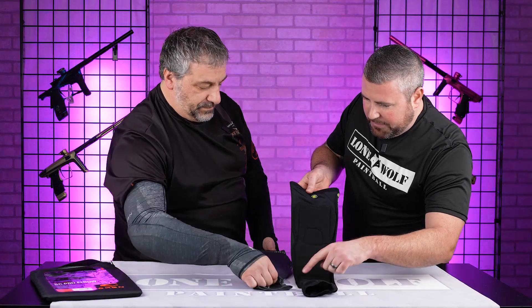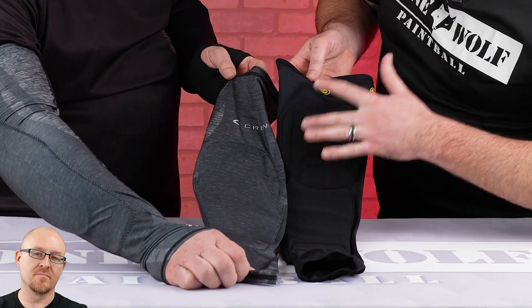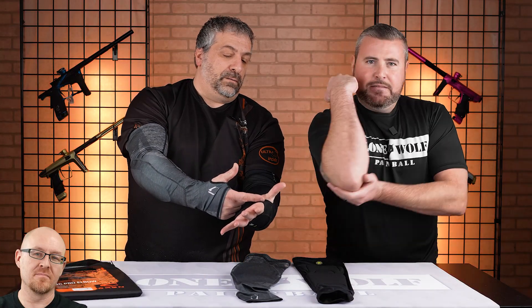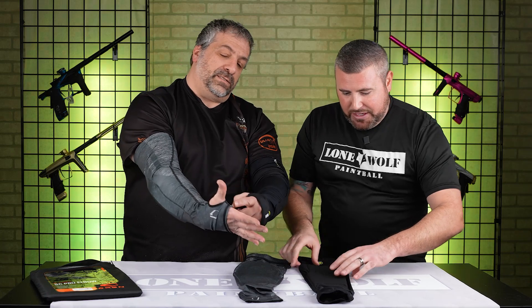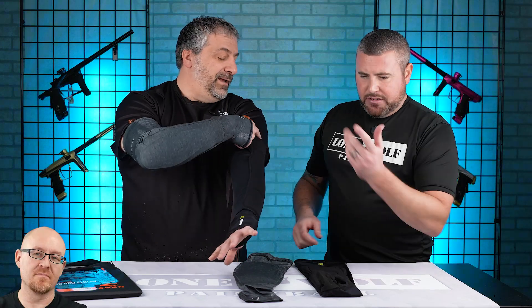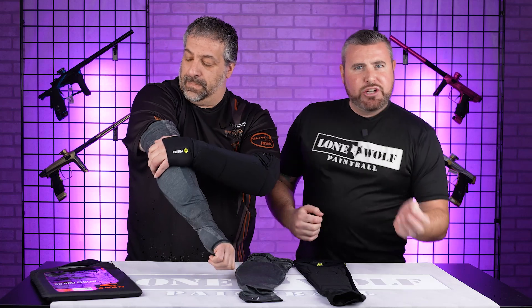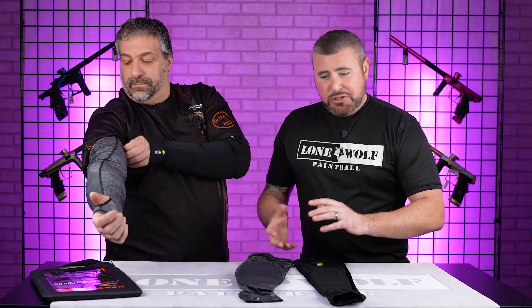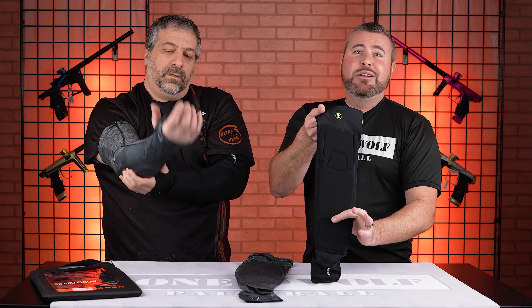Infamous definitely has it by a good two and a half to three inches, which is nice. If you're sliding and landing on your elbows, you might want to work on your technique — you pretty much want to slide and dive on your forearms, which the Carbon definitely has covered. But Infamous wraps all the way around. If you take the distance from here to here versus there to there — for sure. If you're sliding properly, this is a forearm pad. If you're in there properly, then you should be good.